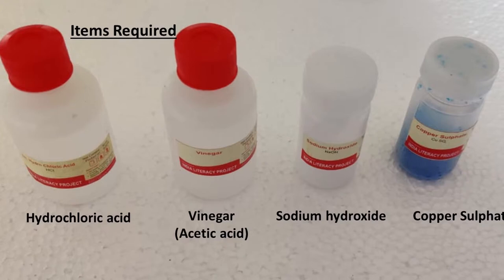We are testing the pH of hydrochloric acid, vinegar which is diluted acetic acid, sodium hydroxide, and copper sulphate. You can choose any other available solutions to test the pH. As sodium hydroxide and copper sulphate are available as solids, we have prepared aqueous solutions for the same by dissolving them in water.